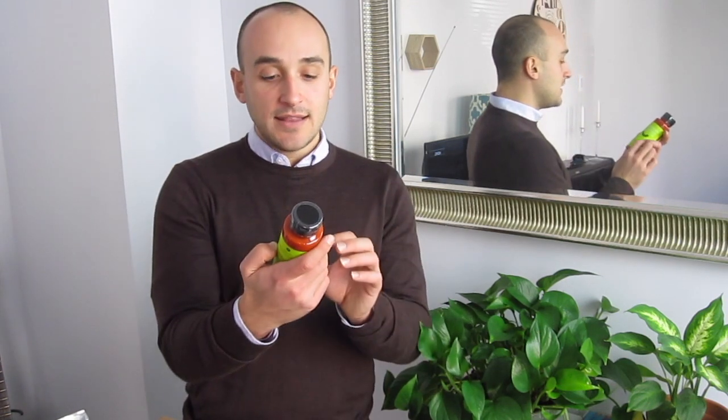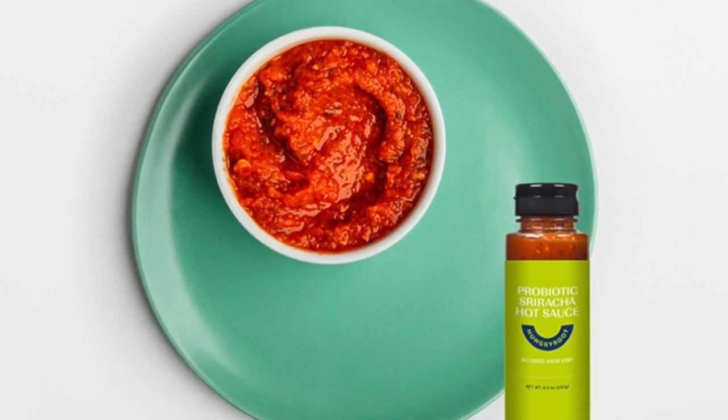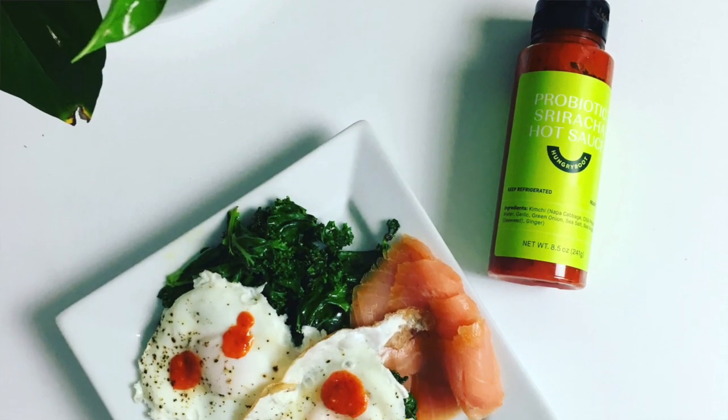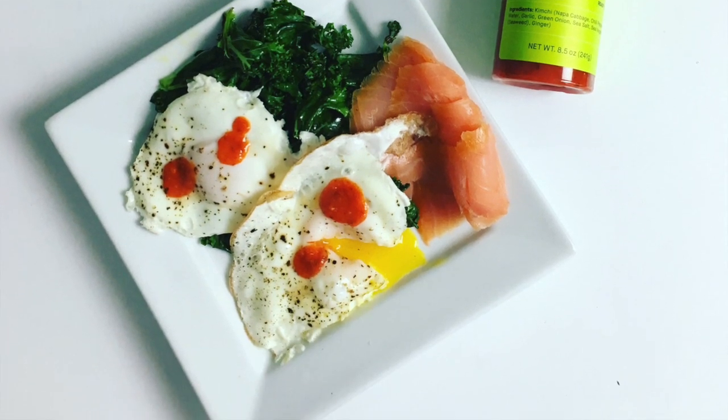Last but not least, I've got my probiotic sriracha hot sauce. This is a combination of kimchi and sriracha, so it's got a spicy, smoky flavor as well as that kick — that gnarly, funky kimchi acid note. I'll definitely be putting this on eggs, maybe on the side of my rice dish or something like that. This is totally something that I would pick out in the store as well.